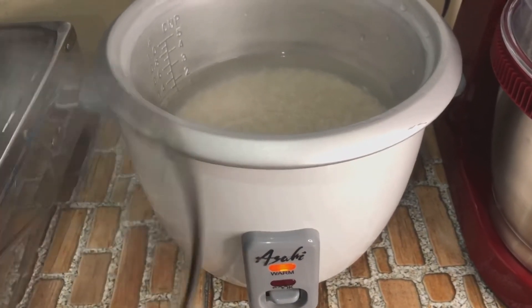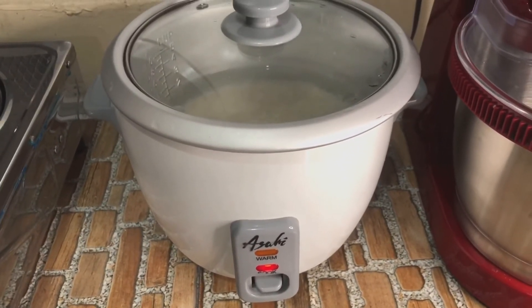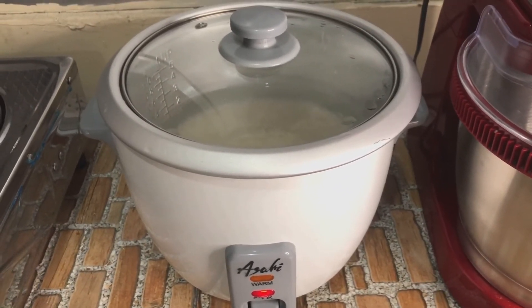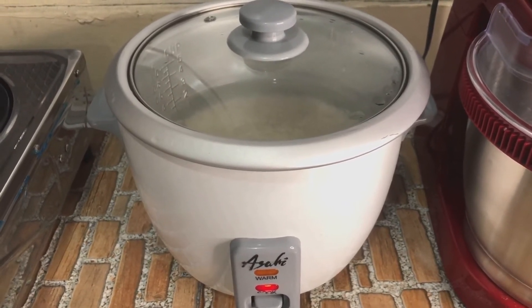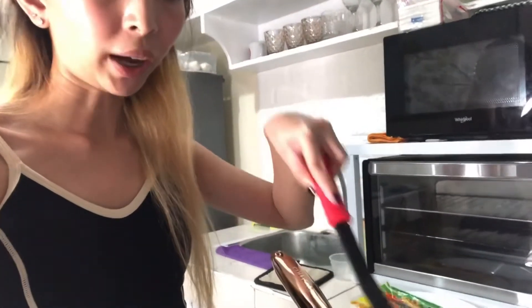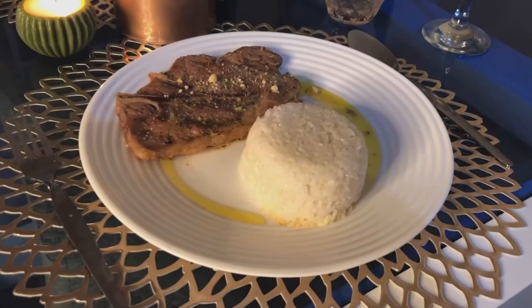So ito na guys, takpan na natin. Hintayin na lang, maluto ang rice. So lulutuin ko naman guys yung mixed veggies. Almost done na ako guys — kapit na matapos to. Tapos ilalagyan natin siya sa plate and ready na tayo kumain. Sobrang gusto ko nang kumain, bubutom na ako guys. Balikan ko kayo pag lahat na nakaprepare and tawagayin natin siya.